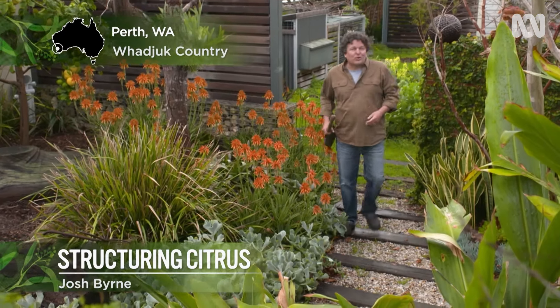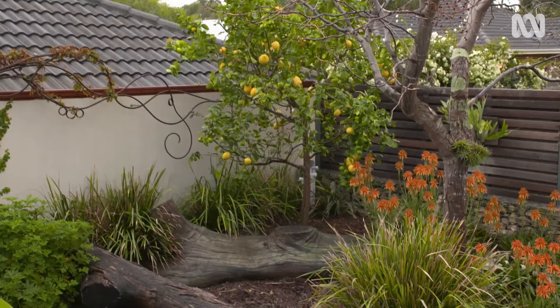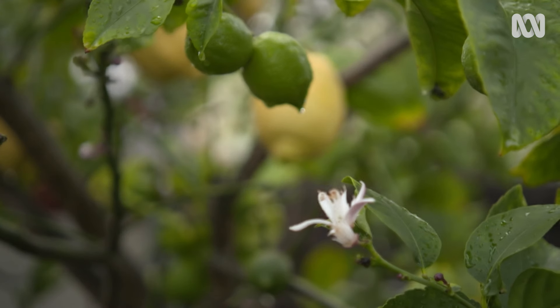There are places around the world where citrus are synonymous with the location. Think of the oranges of Seville or California and the lemons of Sorrento. Growing a lemon tree in the backyard has also become a tradition here in Australia — most of us grew up with at least one at home. We love ours.